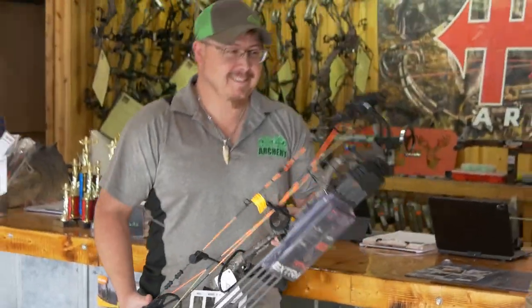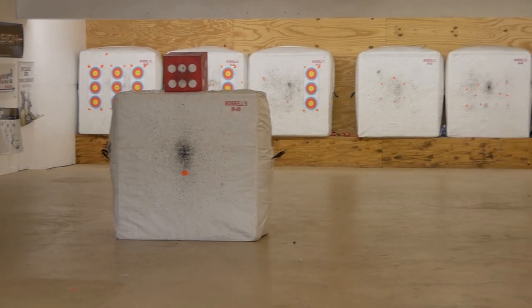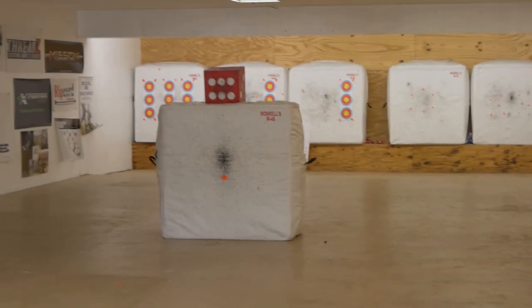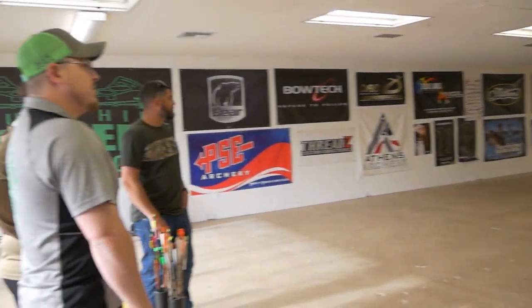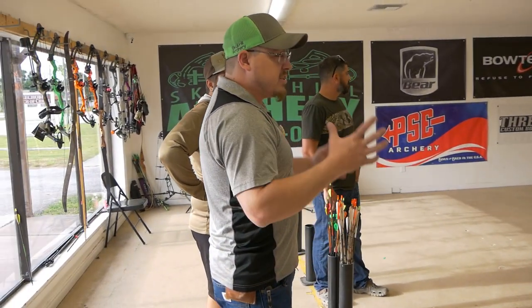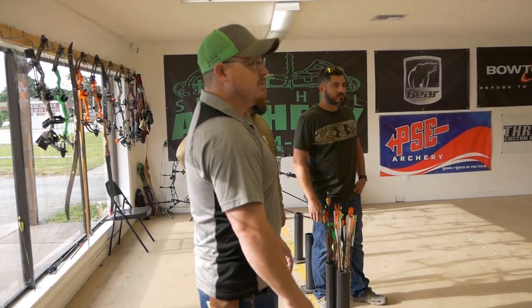This is the 20-yard range. We've got a free-floating bag in the 10-yard area so we can make sure that you get your stuff sighted in really close so you're not losing arrows. Then we graduate you to the 20-yard bags in the back.